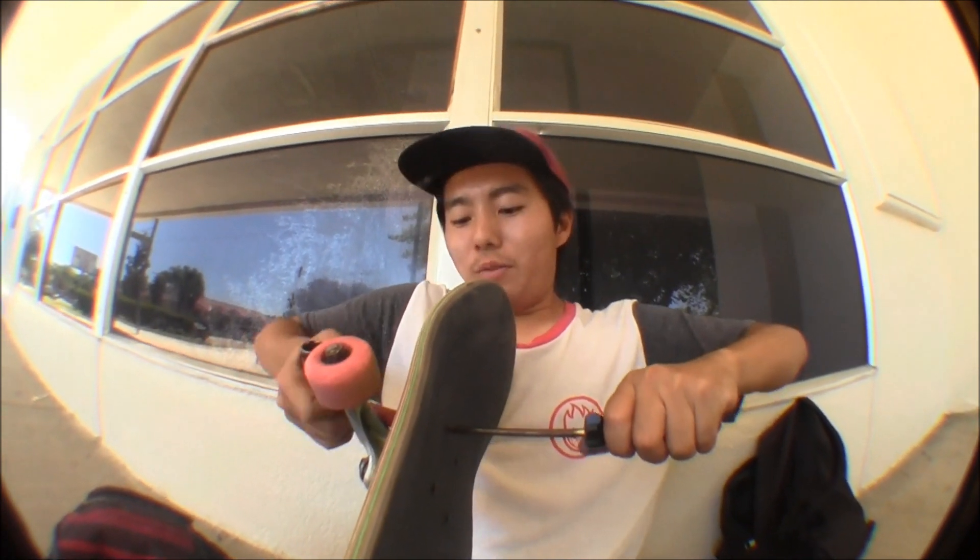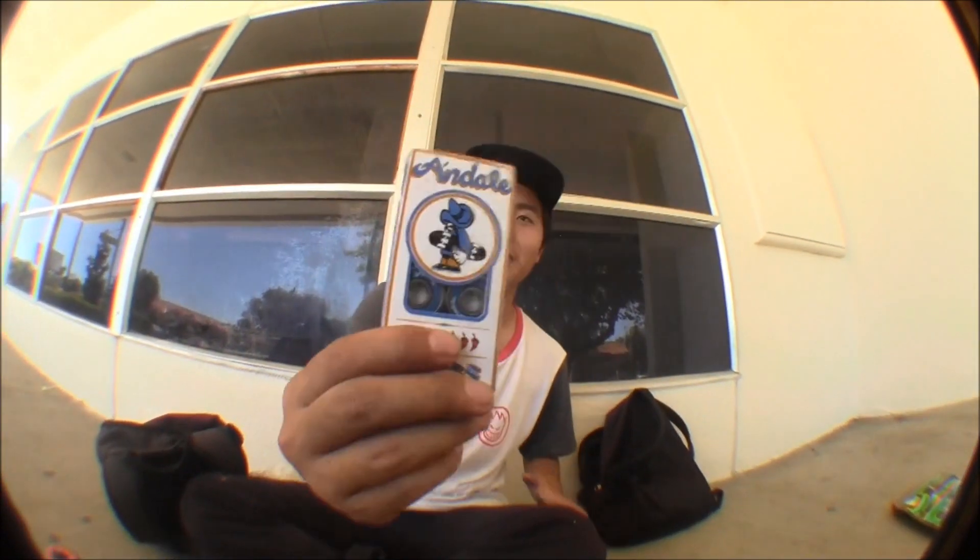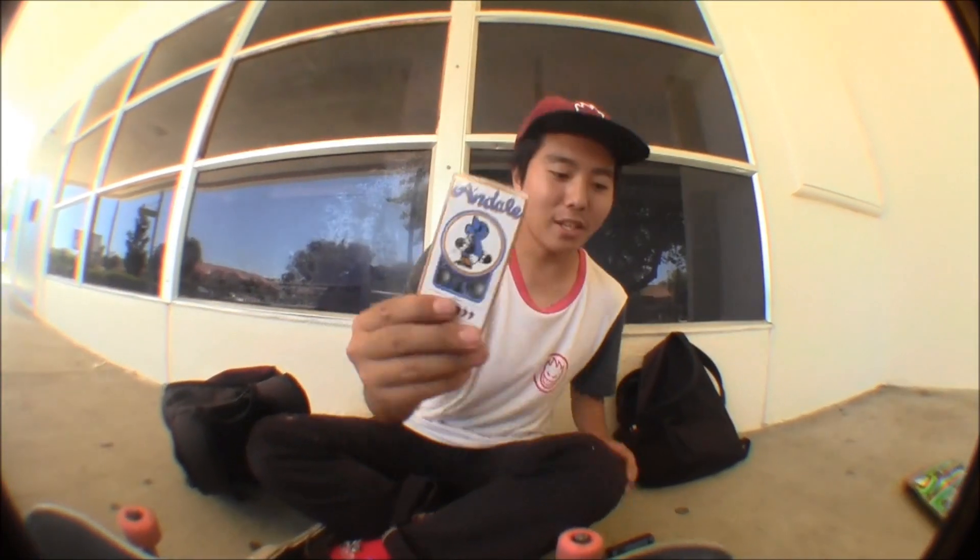Alright, so I'm putting in the bolts. These things take a long time, man. And I forgot one thing — new bearings. Oh yeah, time to switch out the bearings. I'll probably do a review on these after like a month.